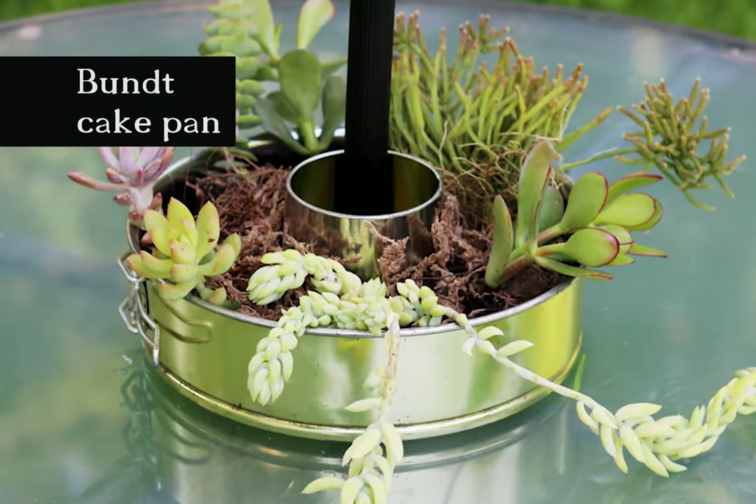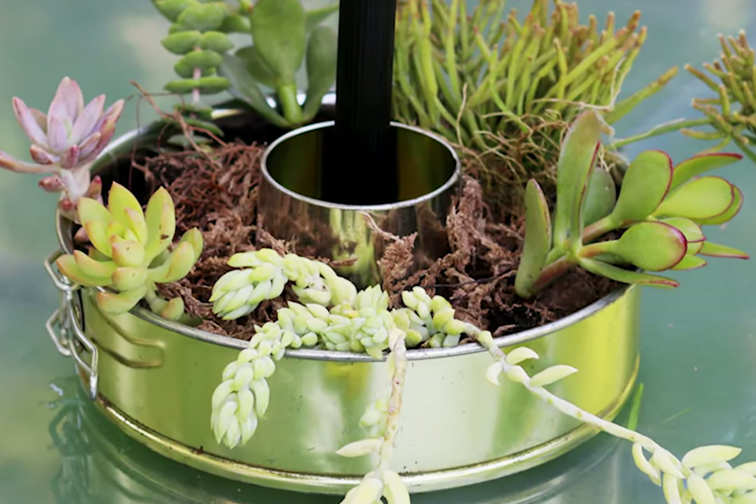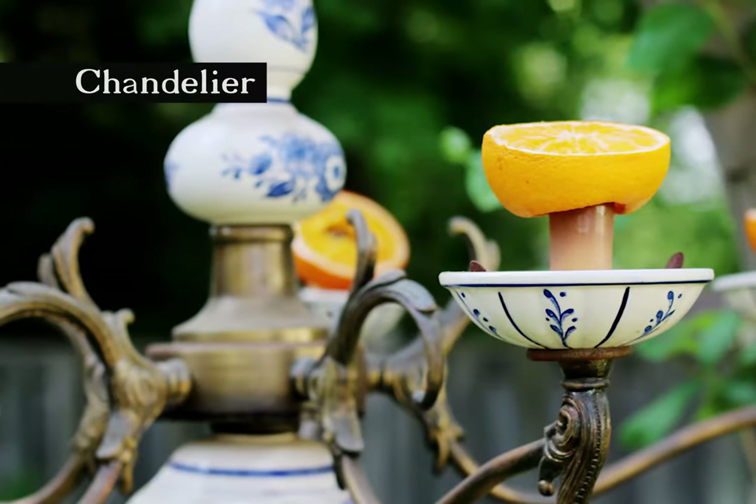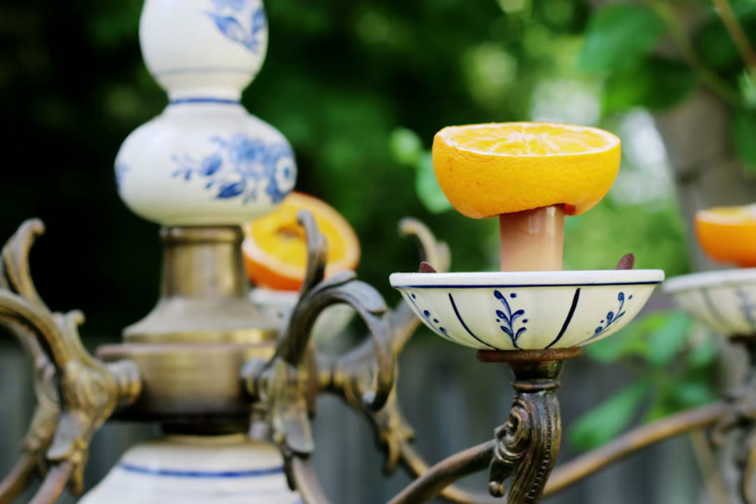A bundt cake pan with a hole in the middle can be used on an umbrella patio table like this one. This chandelier stopped working so I hung it outside and added oranges for the birds to feed on.